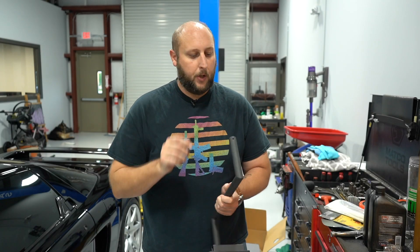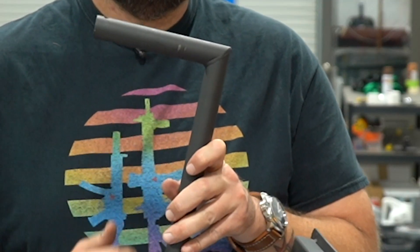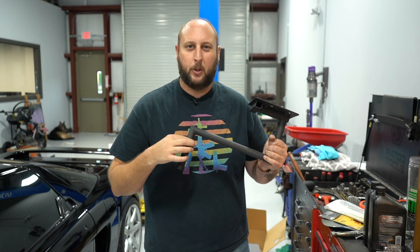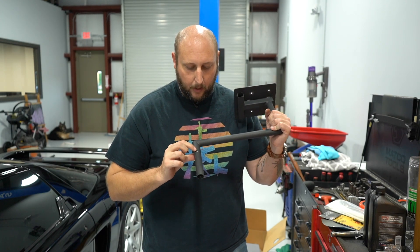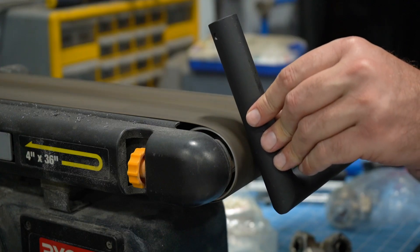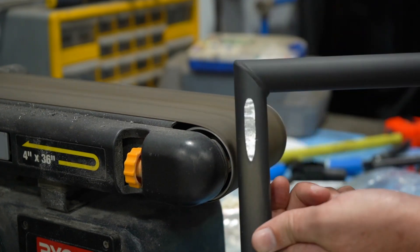There's one more modification I'm going to do. You can see there's two little marks right there where the pinch bolt clamps down on this. Unfortunately, you're clamping onto a round surface and there's not a lot of surface area there, so I'm going to go over to the belt sander and just make a little bit of a flat spot where those marks are. That should give us a little bit more grip pressure to keep this thing from wanting to rotate around.